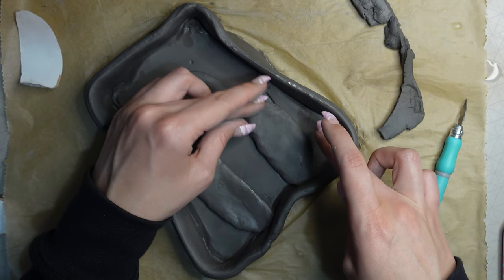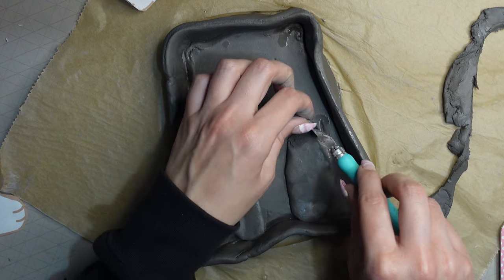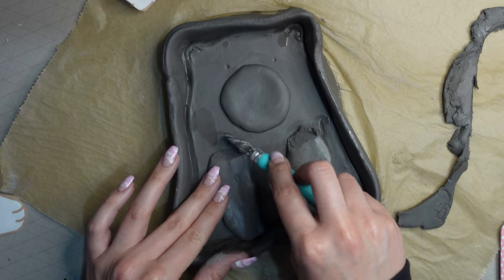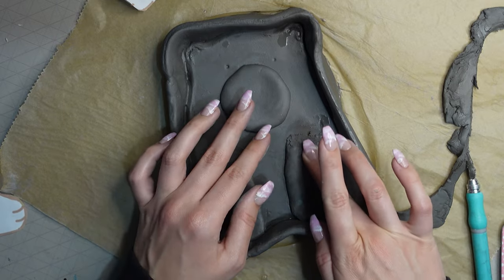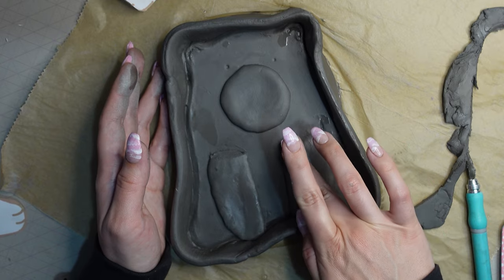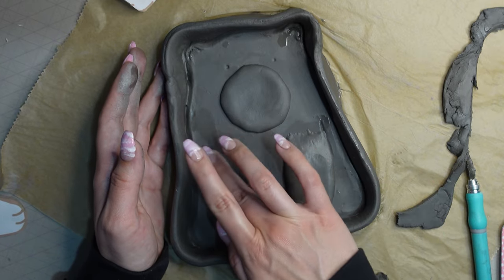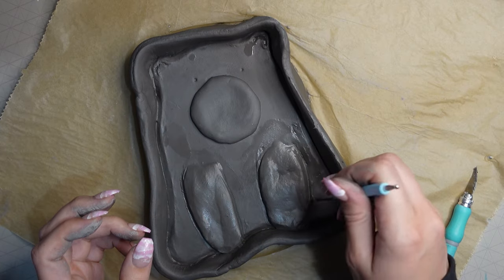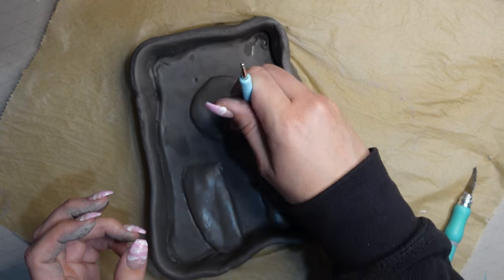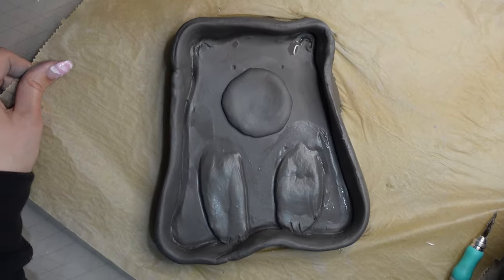I wasn't happy with how tall the legs were, so I grabbed my craft knife and cut some of the tops off. Then I used my fingers to smooth everything down, and used my clay tool to add a neat edge around the legs. With that done, my trinket dish was essentially finished, and I left it to dry for around 48 hours on the windowsill.